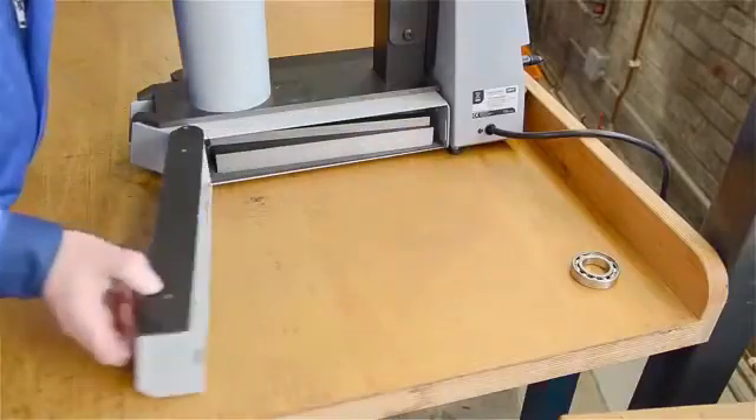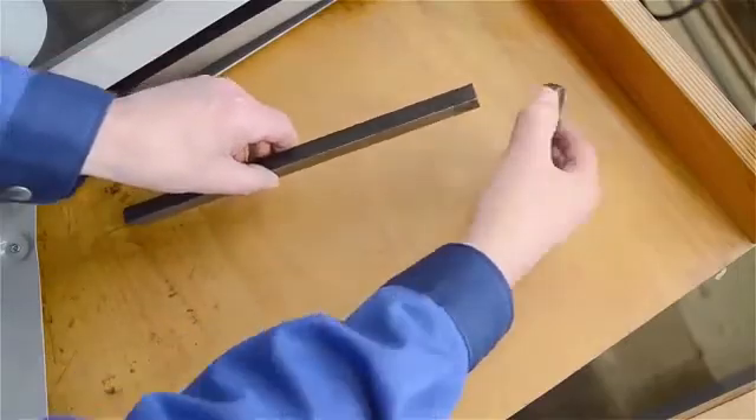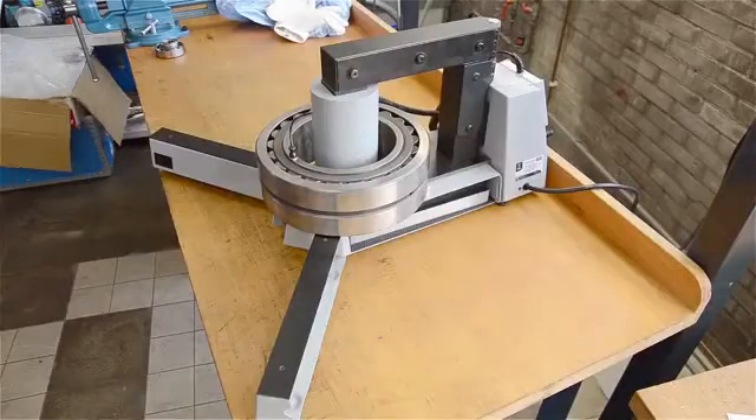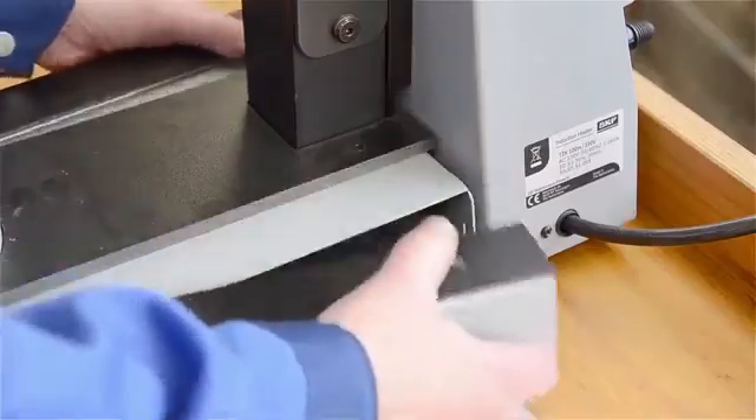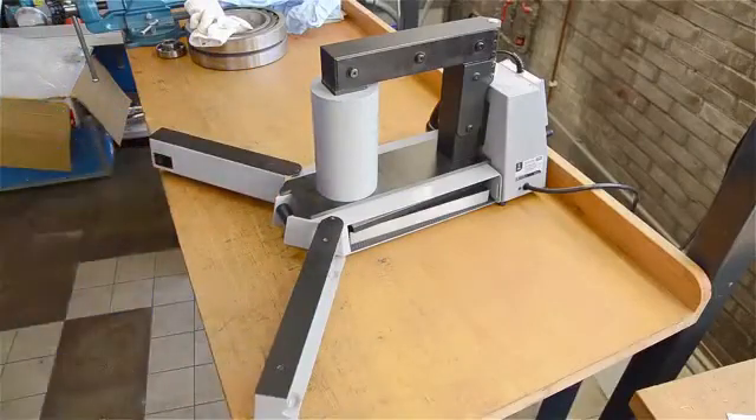Choose the appropriate yoke for the bearing to be heated and place the bearing on the yoke. Better still, if there is space around the coil, place the bearing there for even higher efficiency. SKF heaters have built-in adjustable support legs to make this option really easy.